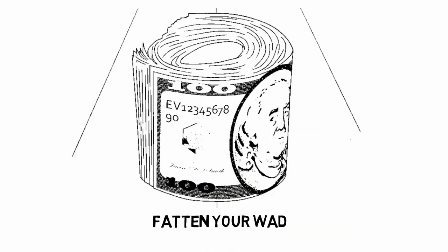Step 4: Fatten your wad. The bigger your bankroll looks, the more impressive it will be. Stuff the center of your bankroll to make it appear larger. You can put ID cards, play money, or anything else that will fit in your bankroll to make it look huge. Make sure you can keep your stuffing hidden — it could be really embarrassing if anyone notices it.